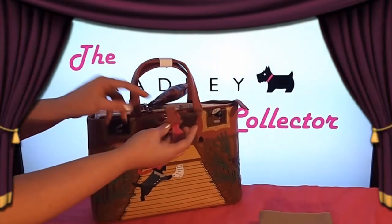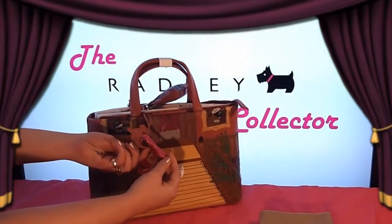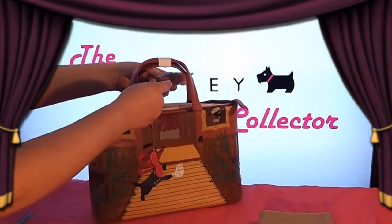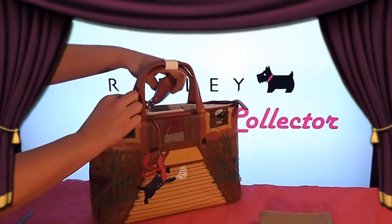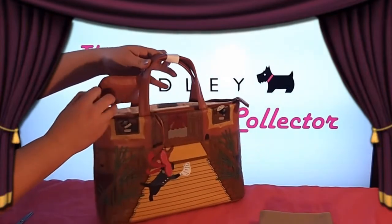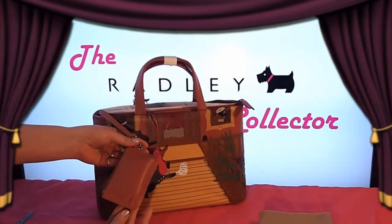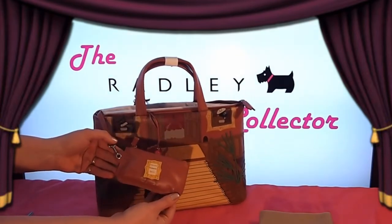The normal Radley dog tag is attached by a leather cord to the handles of this grab bag. Also featured on this bag is a masquerade ball mask tag. This bag also comes with a coin purse attached. The same picture frame that's on the back of the main grab bag features on this coin purse.